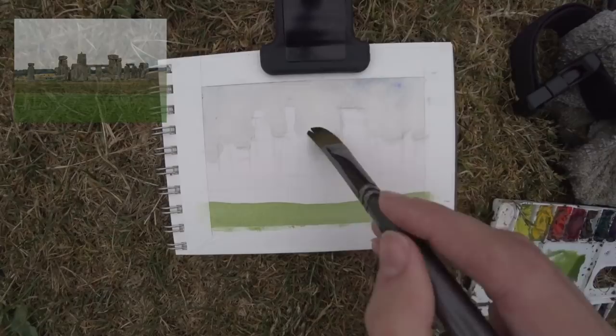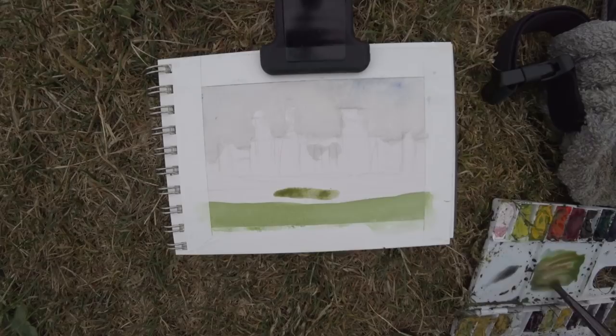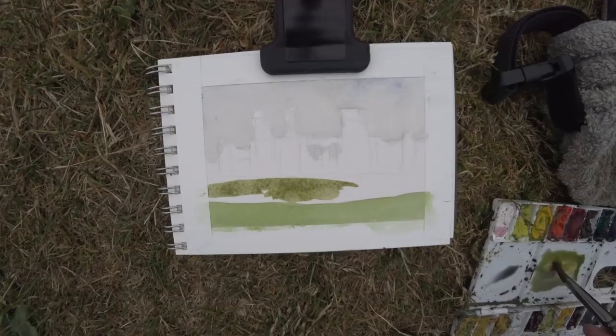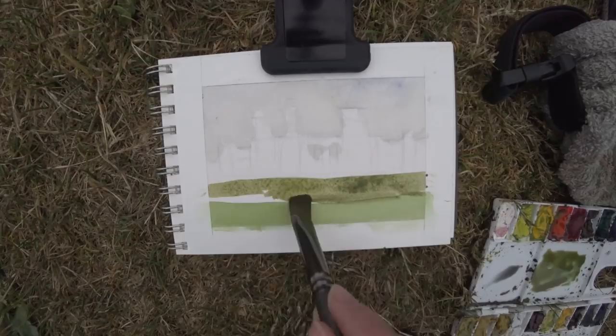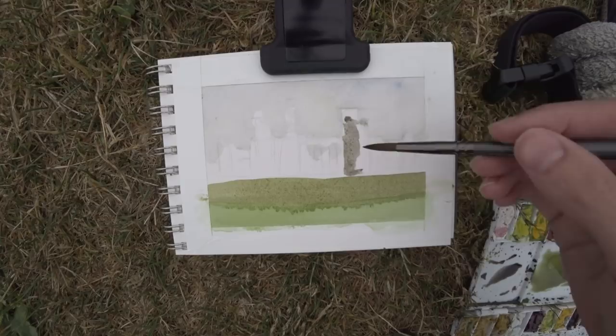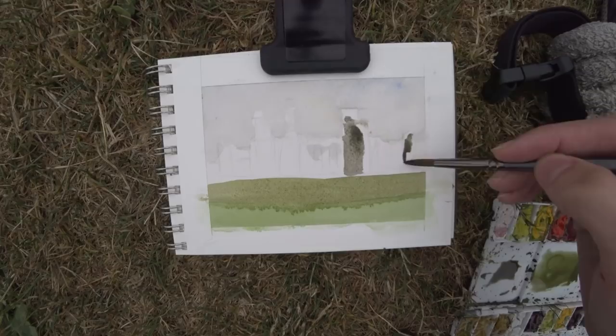This is a pretty tricky scene because it's overcast — it's all basically reflected light and shadow. There's not really a direct source of light like the sun; it's more diffused light, so all the values are more close together. There were two different patches of green grass around Stonehenge. The green closest to me was a cooler, more English type of green, and then the green on top was more of a warmer, red type of green. Really interesting to capture that, and I got the colors pretty nailed down.